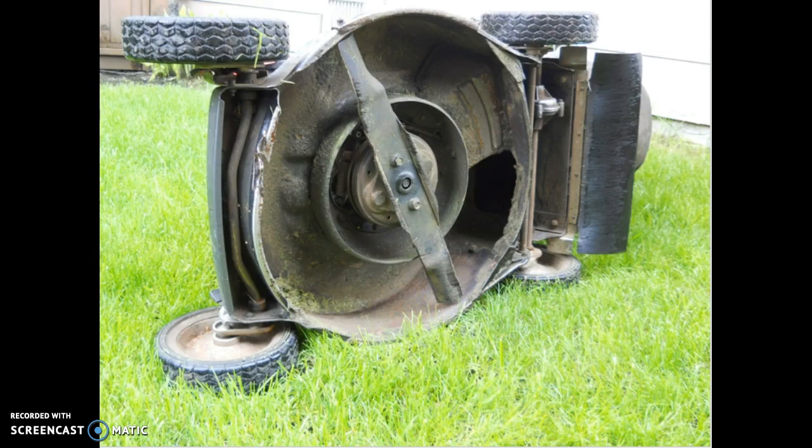This is the underside of my lawn mower. Unfortunately, the blade is quite dull and I have to get it sharpened. The reason for having a sharp blade is so the blade actually cuts the blades of grass rather than tearing and damaging them.